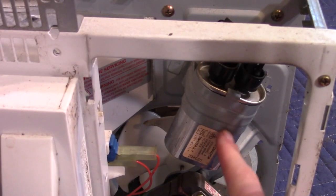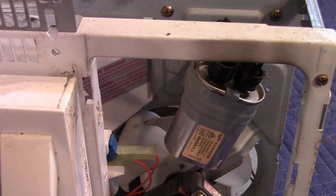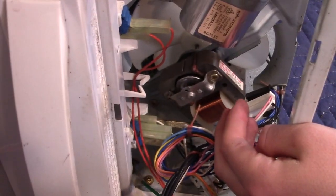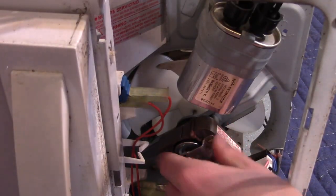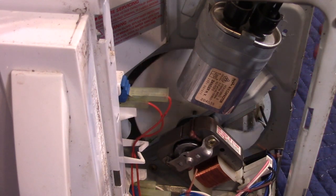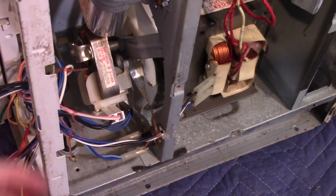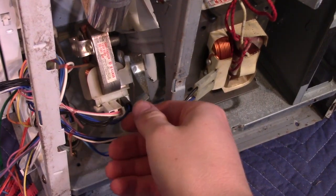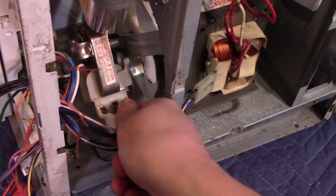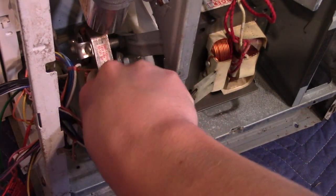Here's our high voltage capacitor for the magnetron, and beneath that is the fan. This cools both the transformer and the magnetron. The magnetron gives off a lot of heat. I'm going to disconnect this motor — it's an induction motor with no brushes; it's completely brushless.